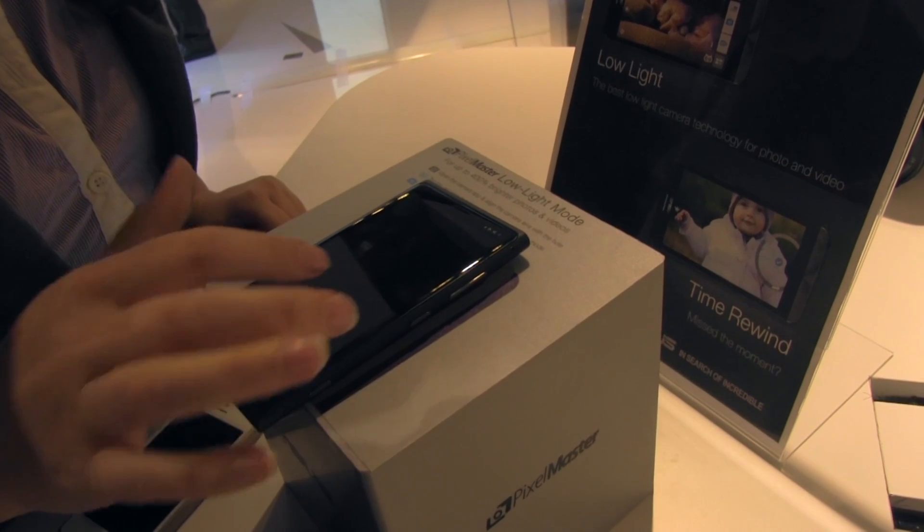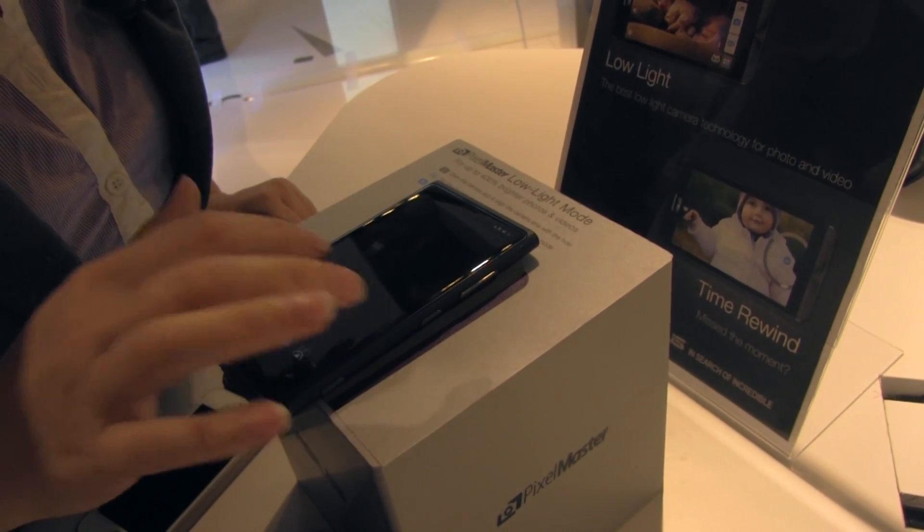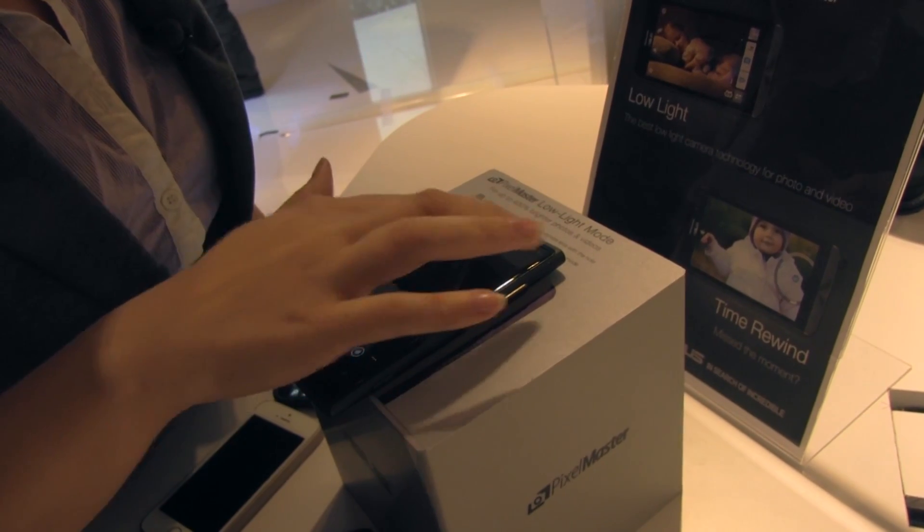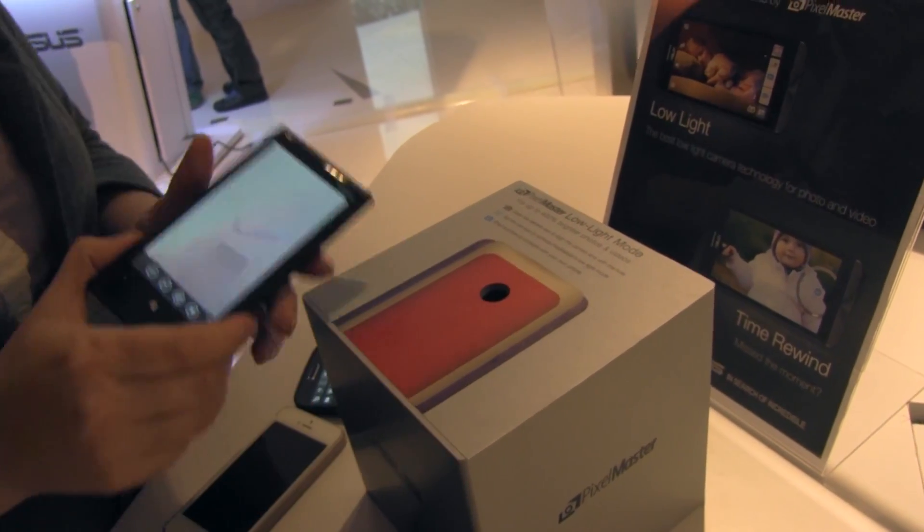I can't see anything. That makes me sad. Nothing. And you guys know I'm a Lumia fangirl here, so it's not as if there's nothing there.